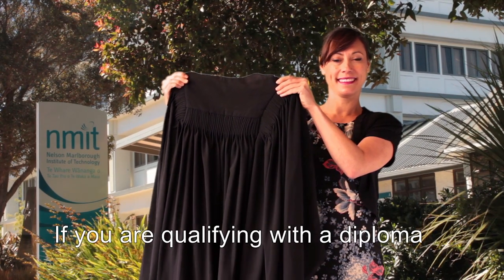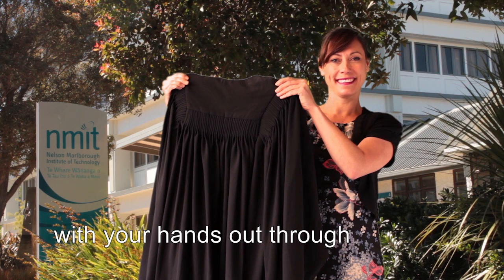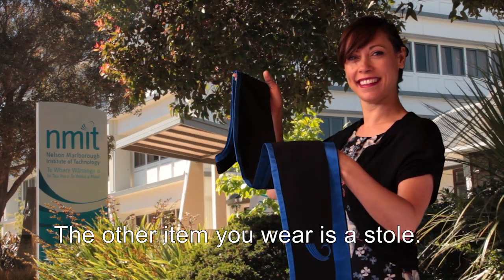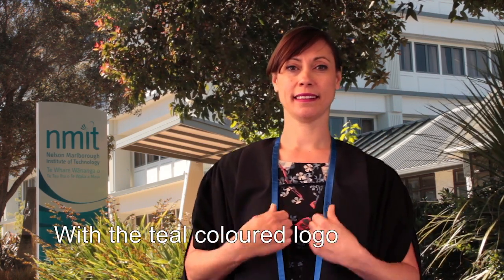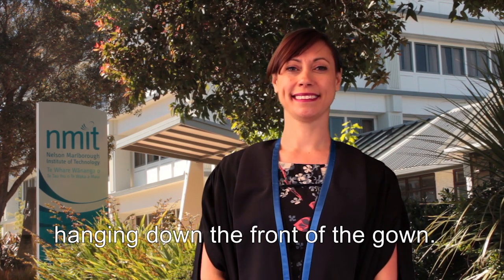If you are qualifying with a diploma, you wear a black gown with your hands out through the wide ends of the sleeves. The other item you wear is a stole. The stole goes over your head on top of the gown with the teal coloured logo facing outwards and the stole hanging down the front of the gown.